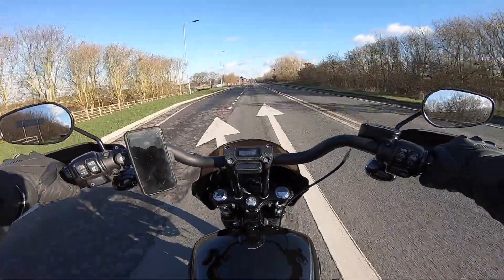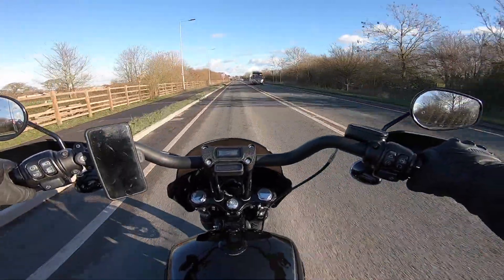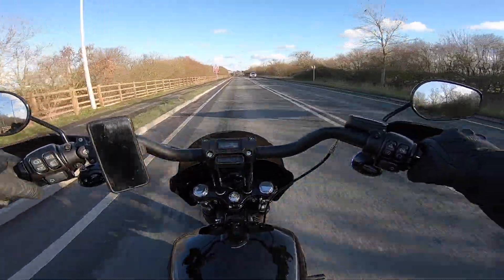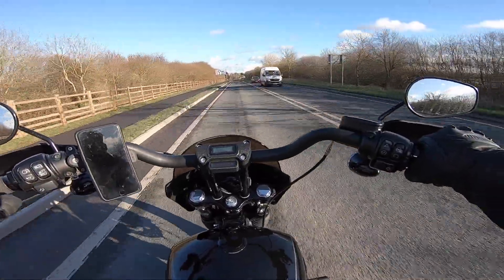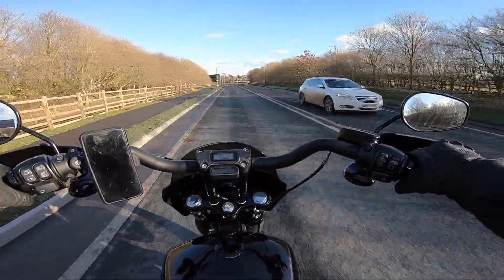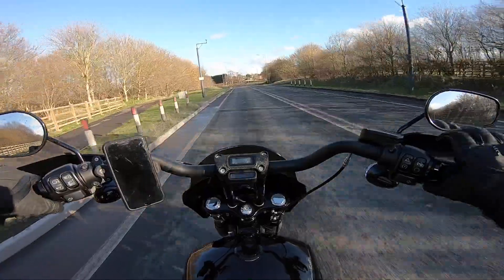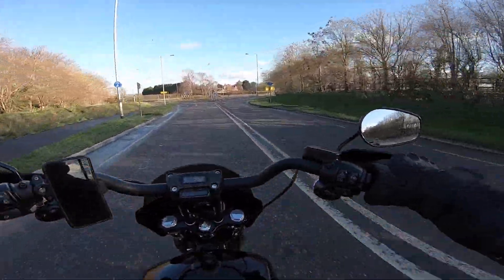I did go with the Pirelli Night Dragons — I thought I'd give them a go. I know you don't get that many miles out of them, but once I've done maybe 500 miles on these then I'll do a proper ride review and compare them to the stock tires. But today I want to talk about new tires and what you should do to run them in.